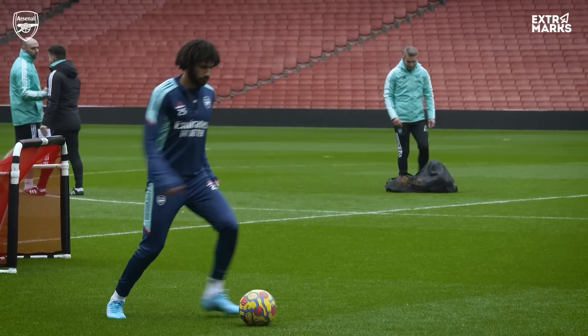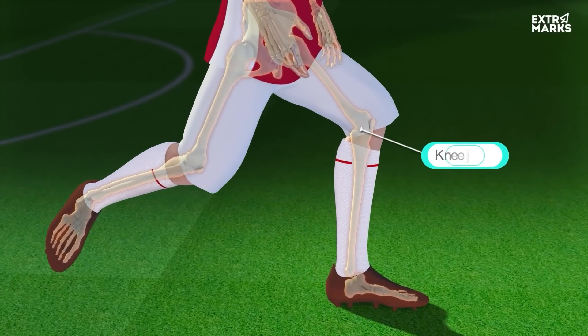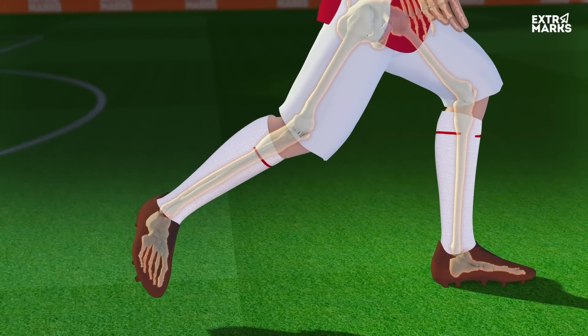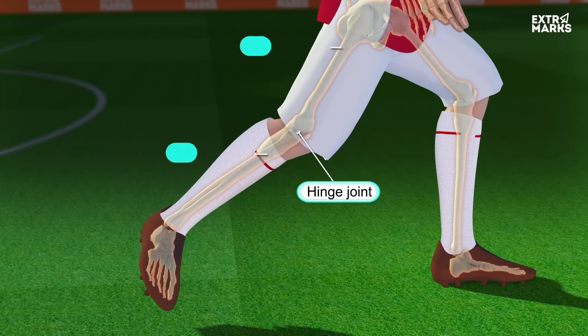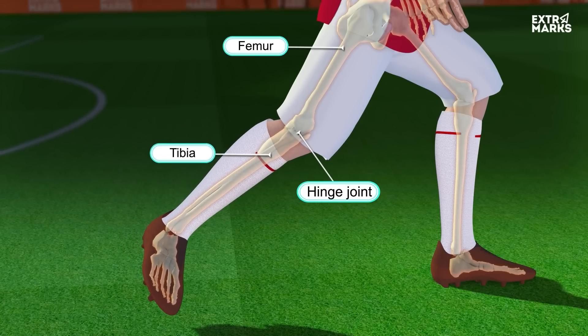But this is insufficient for a perfect kick. The knee joint comes into play to generate maximum momentum for a perfect shot. It is a hinge joint that connects the femur and tibia and allows forward and backward motion of the leg.